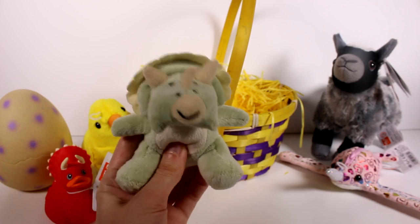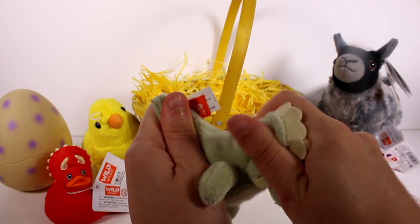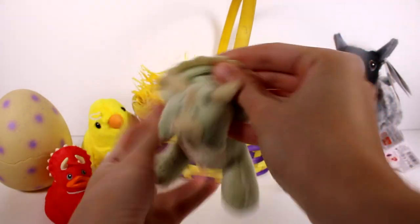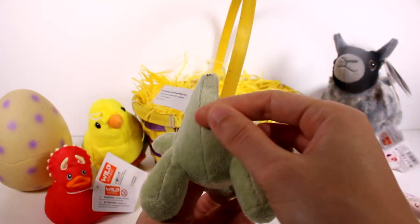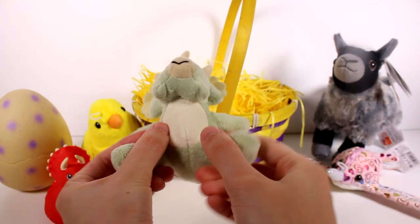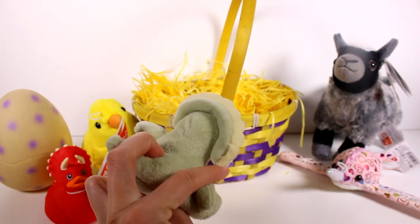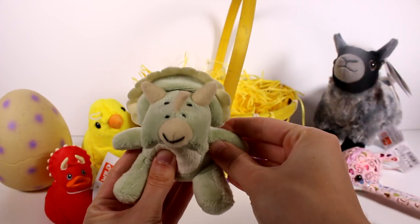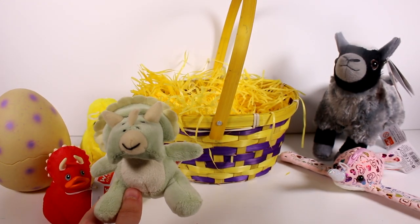Here's our little dinosaur inside — he's so tiny but I really love him. He's really soft, just like all the other plushies, and he has all the stuffing. He has embroidered features, so he's safer for a lot more ages because he doesn't have button eyes. I love the little pastel green color — it's so awesome.